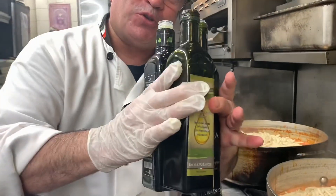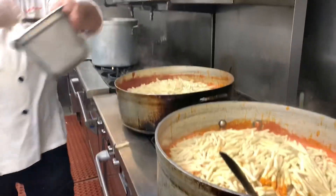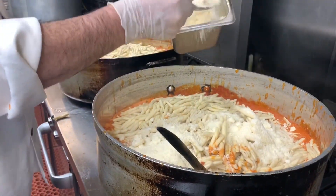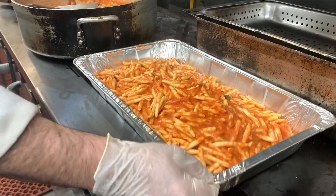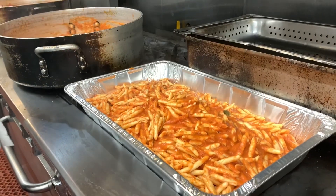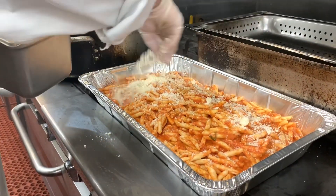I'm reintroducing all the oil and a good amount of parmigiano and pecorino, and now it's time to mix it. We prepare four of these aluminum containers, add a little bit more parmesan cheese, and we're ready to go.